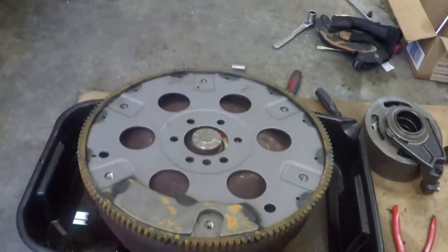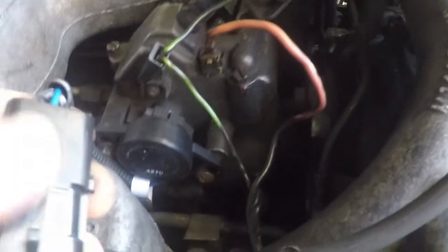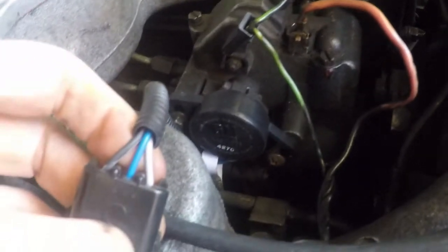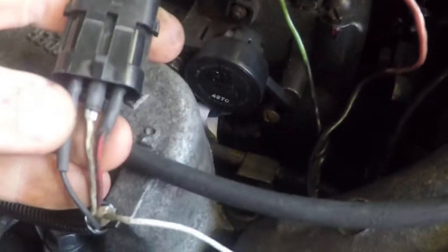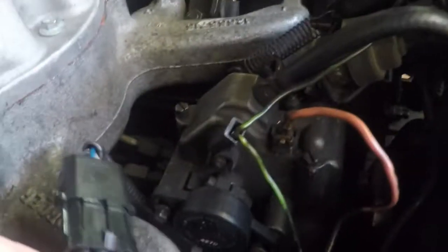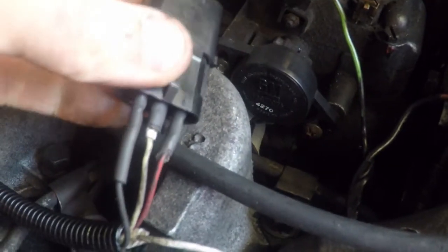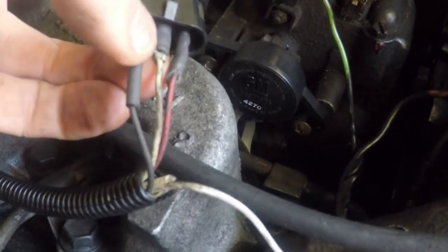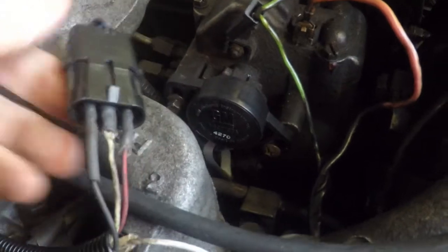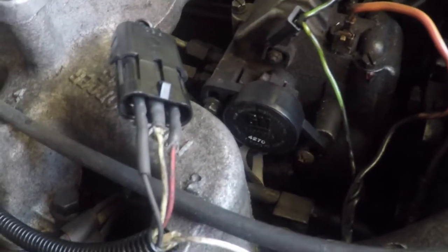My throttle position sensor off of the 95 turbo diesel seems to be working well. There are three wires: gray, blue, and black. I hooked up black to black, gray to red, and the blue middle wire goes to the white wire from my TCI box. The red from my TCI box is the five-volt signal going to the throttle position sensor; the blue out is the actual signal back to the computer; and the black is just a ground. I didn't have a connector so I bought some female bullet connectors and plugged them in — that should work just fine.